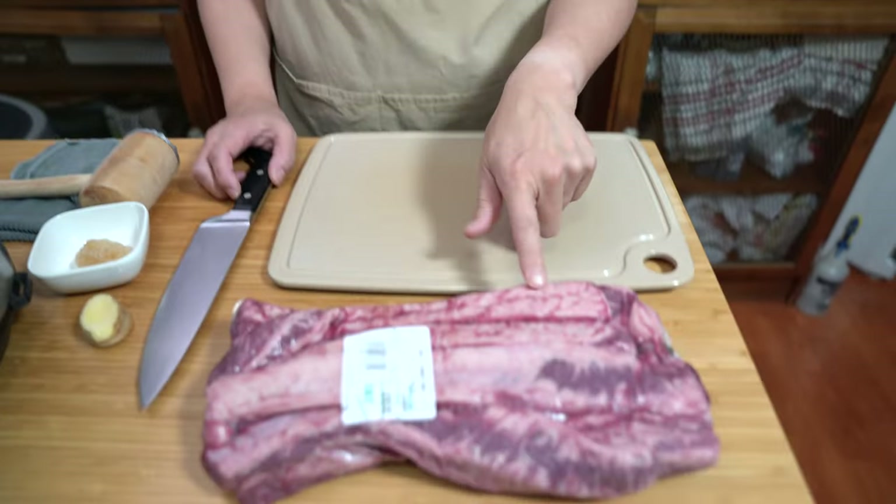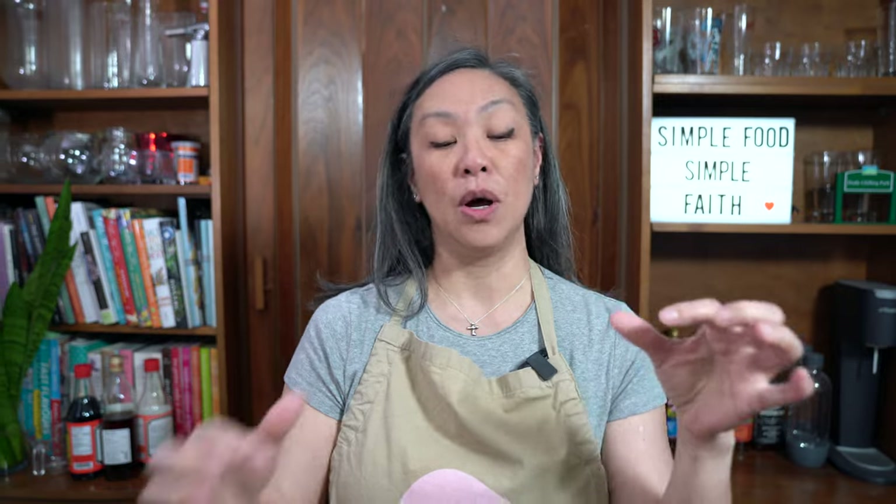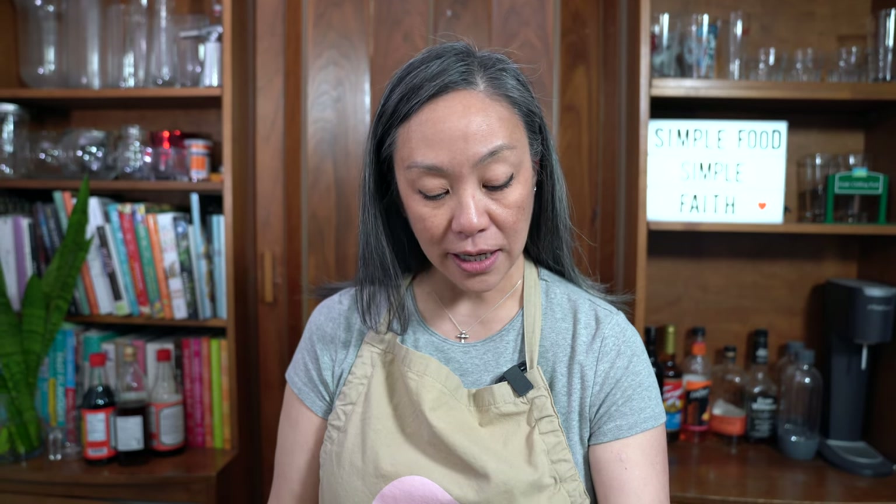I am using beef finger meat today. If you've been watching this channel for a while you'll know that I love beef finger meat, but a lot of people can't seem to find it or know how to ask for it. It is the long strips of meat in between the ribs of a cow. That's why they call it finger meat — it's long like a finger — and I like it because it is very marbled and less expensive than a short rib.